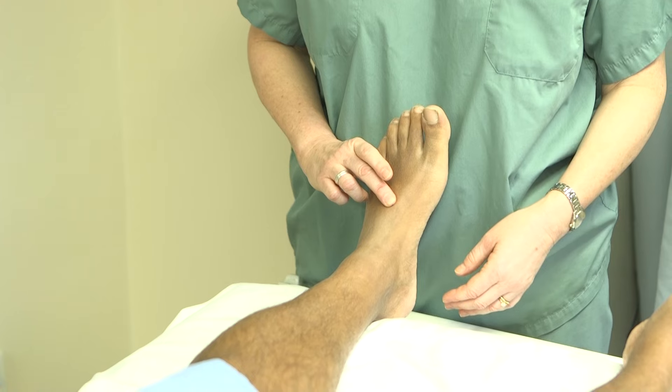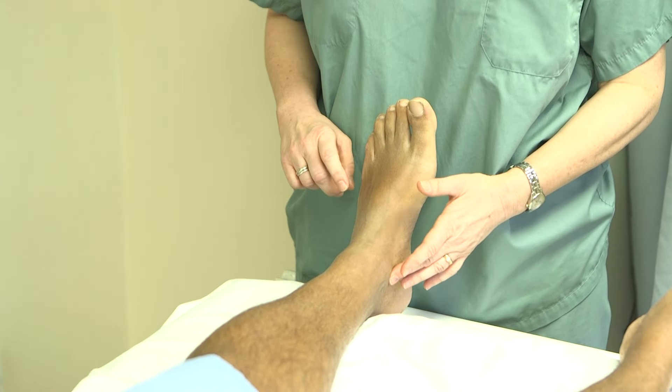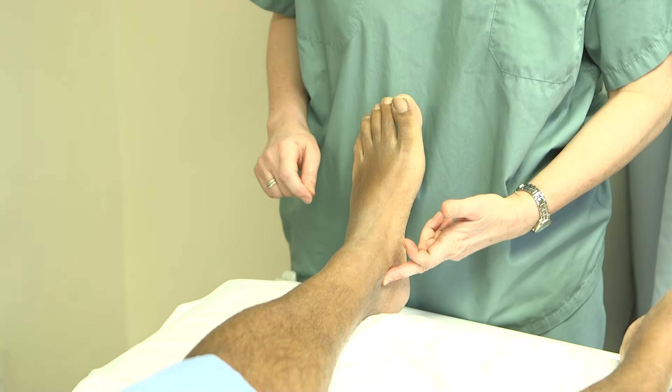I've located the dorsalis pedis pulse on the dorsum of the foot, and I can also feel the posterior tibial pulse, which is located just behind the medial malleolus.